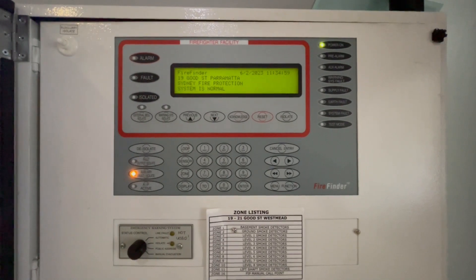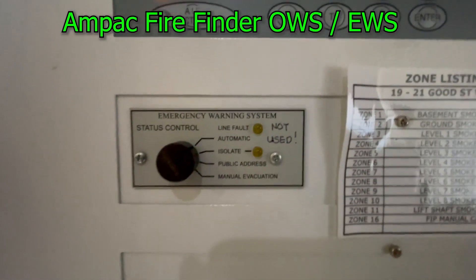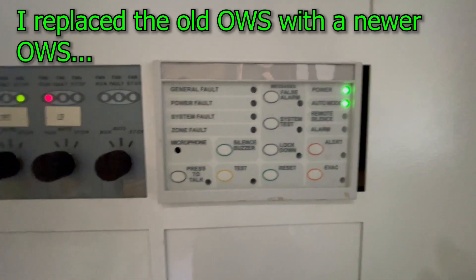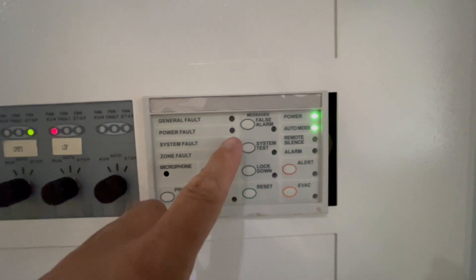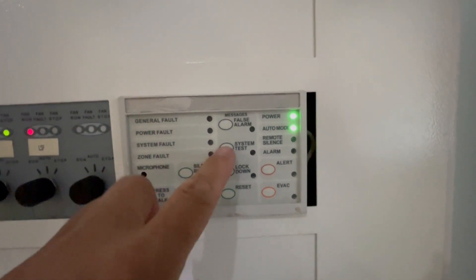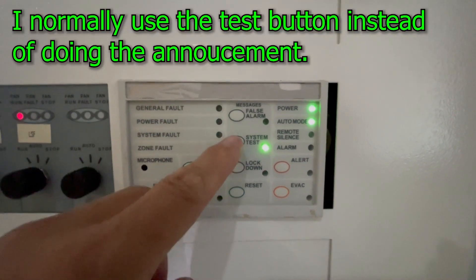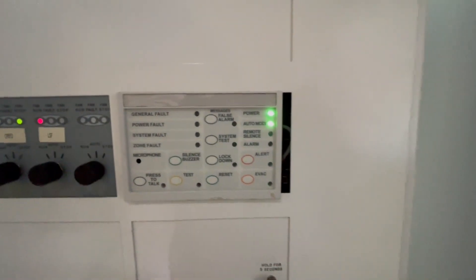Next is the occupant warning system of an Impact Fire Finder — the old one is no longer being used and was replaced by this occupant warning system. If you want to talk, just press this button and press the top. Normally you use system test, lockdown, alert, and evac — you normally don't use the microphone anymore. Let's press the system test button.